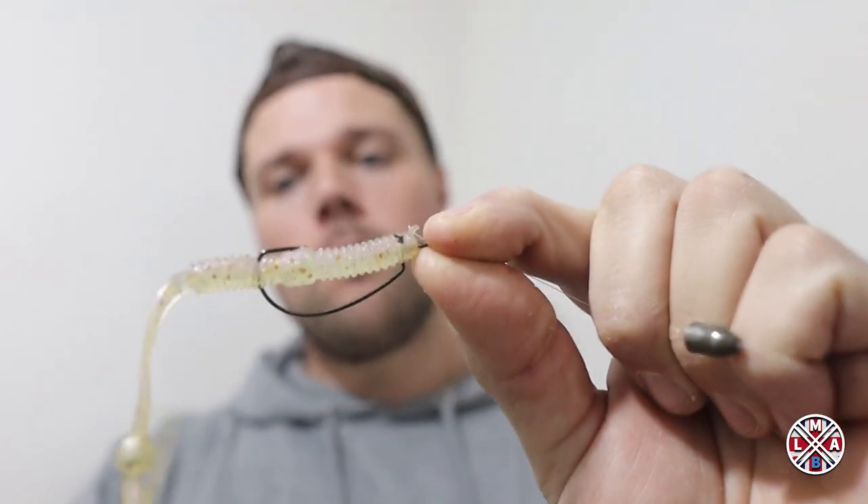Just rig it like a normal drop shot but with the TPE bait. Twitch it down and you'll get a slow rise off it — super nice presentation. The fifth way to rig your TPE floating baits, totally different presentation again, is the nico rig.